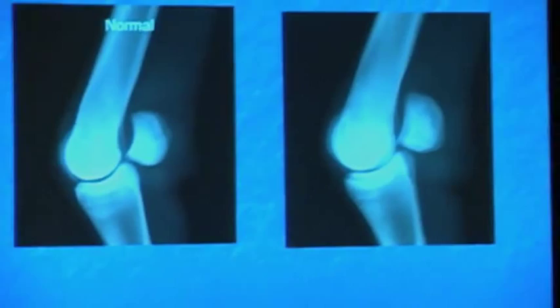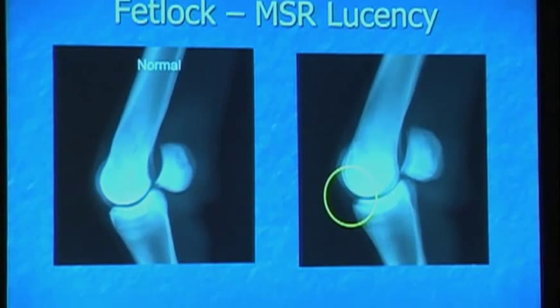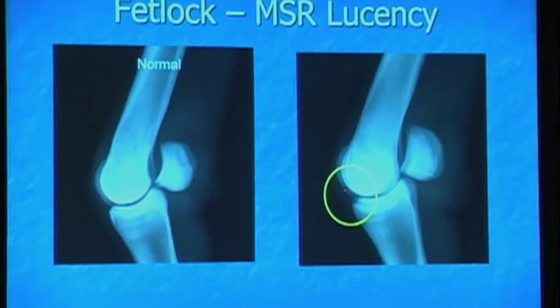We talk about mid-sagittal ridge lucencies — many of you have heard those on your report. This is normal, where that sagittal ridge is all nice and smooth, all the same density. Then you get over here and it gets real lucent or inflamed. When bone becomes inflamed, it loses its mineral content — that is why it looks more lucent here. The majority of these will mature away, and a lot of us will say: lucency, mid-sagittal ridge, most resolve with maturity, because the vast majority of them do.